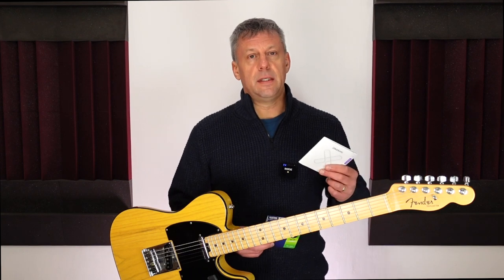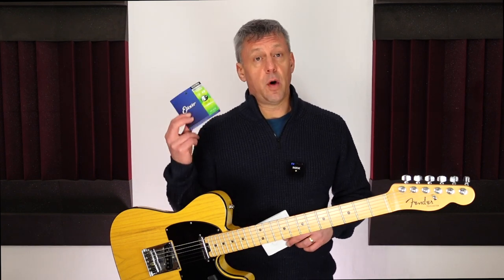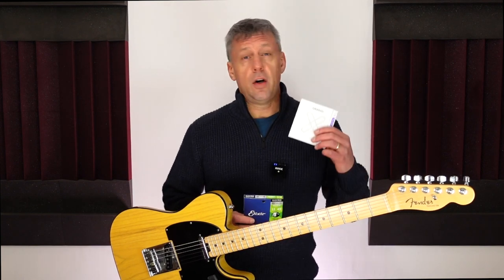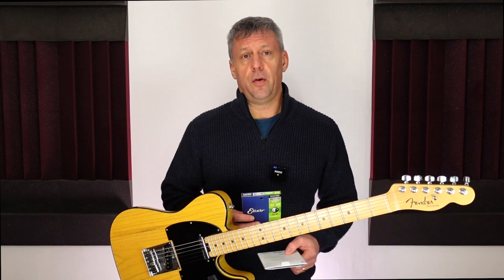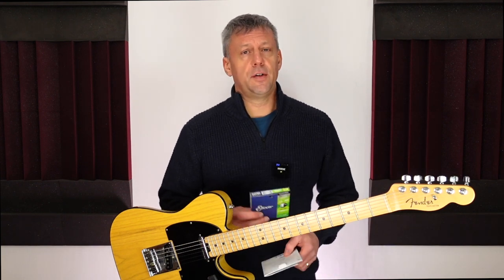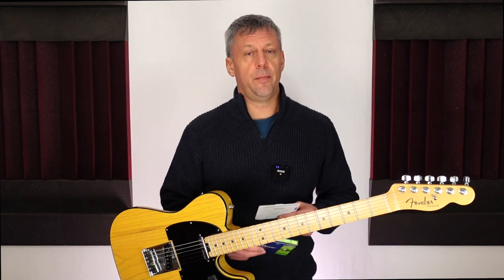At the time of filming this video the Daddario XS strings are £14 per set and the Elixir OptiWeb strings are £13 per set, so the price is very similar. This single test resulted in Elixir strings seeming to last quite a bit longer before requiring changing, so the Elixir strings would be cheaper in the long run. I did initially love the sound of the Daddario strings and there was a difference to the Elixir strings, although both strings sounded great. When playing live subtle nuances are lost anyway, so for me it comes back to how long the strings will last for my style of playing. I will continue using Elixir strings for now, although I will try the Daddario strings again at some point.